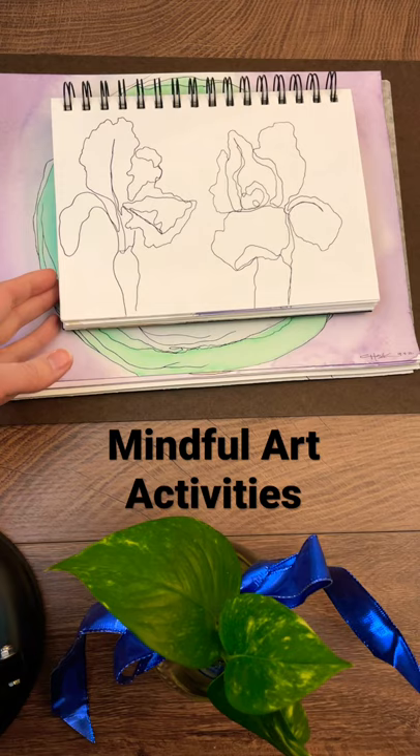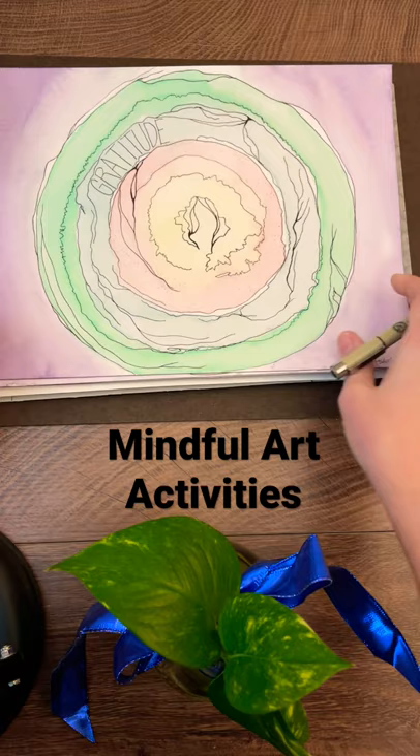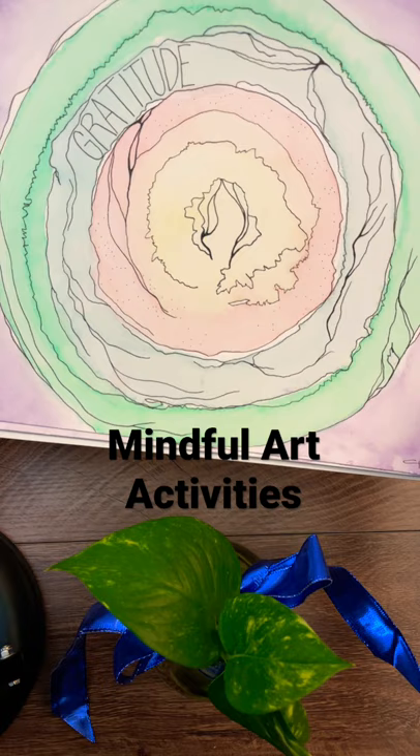You can do contour drawing, where you trace the edges of an object — similar to this plant down here — allowing it to be freeform and relaxed. You can also do meditative watercolor doodling, which is a really fun way to notice natural shapes as they occur and can help your mind focus and slow down.